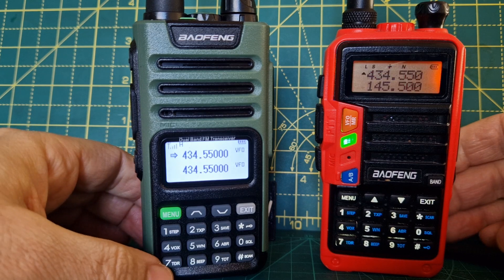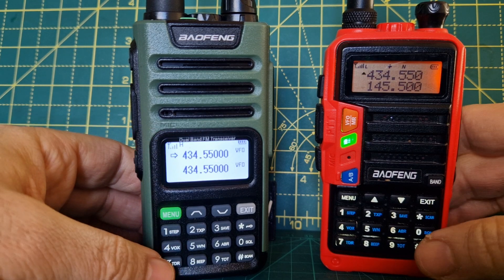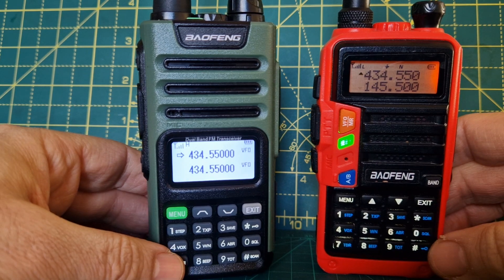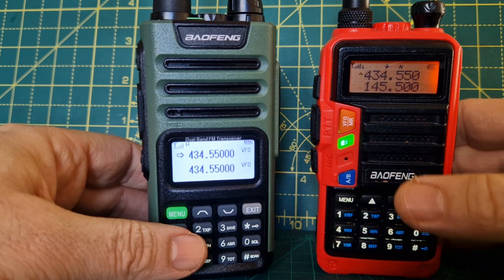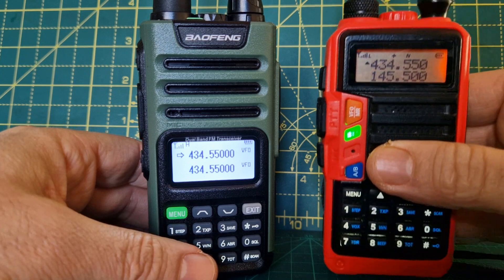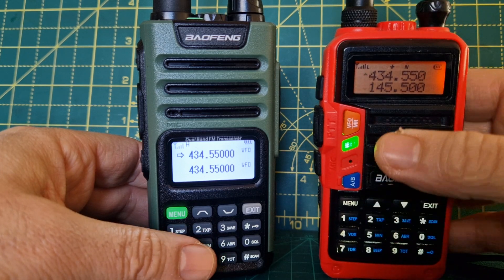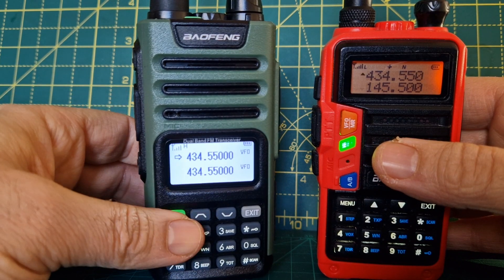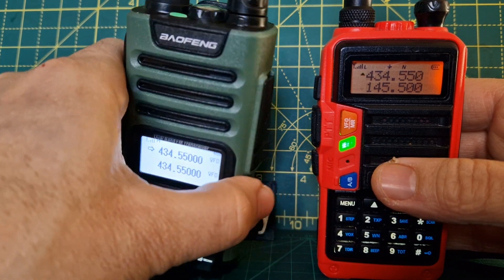Dual display — they call it TDR. So it will hear two frequencies and monitor. You'd only ever hear one at a time. But for £20 — these are more like nearer £30 when I got this one — this was £21 delivered to the UK in a week. That's absolutely amazing.